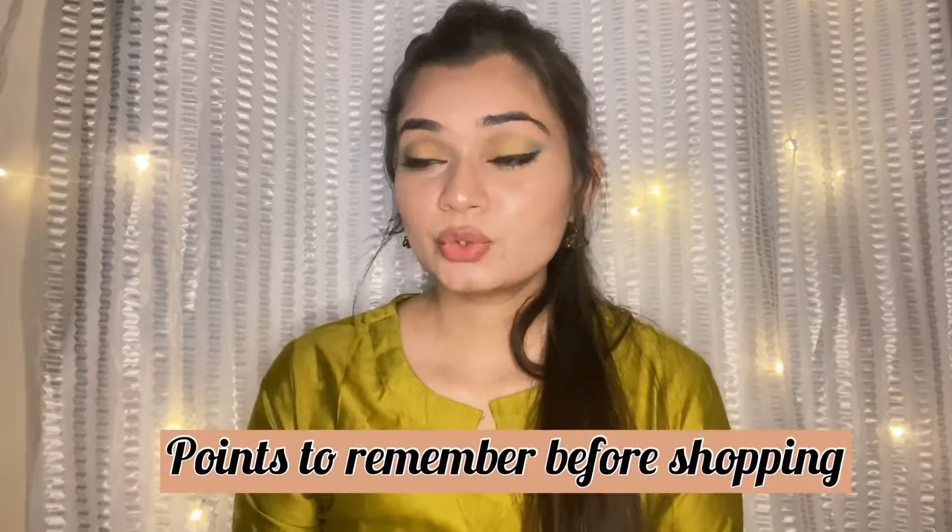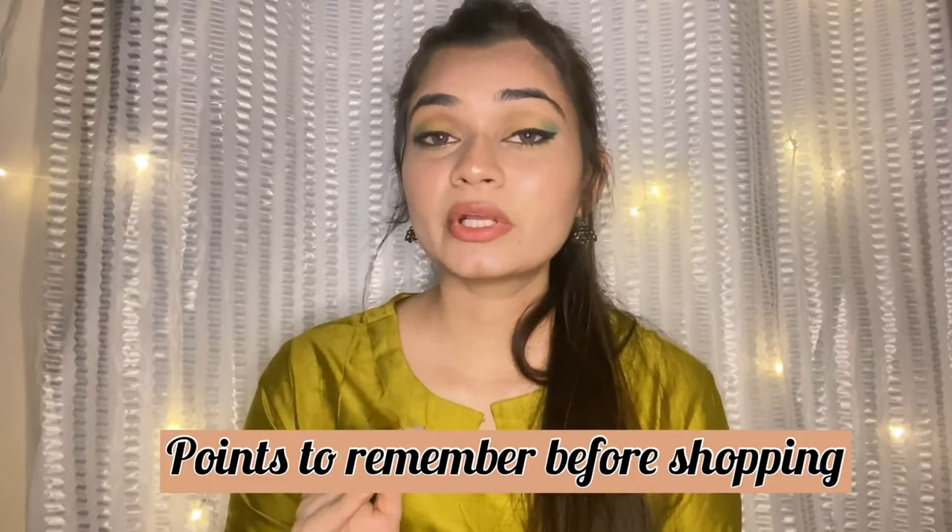I will advise you that when shopping on Meesho, you should check the reviews because the images shown are sometimes different from the actual product — the work and quality can differ. Also, the same product may be listed by different sellers at different prices, so explore to find the best deal before buying.